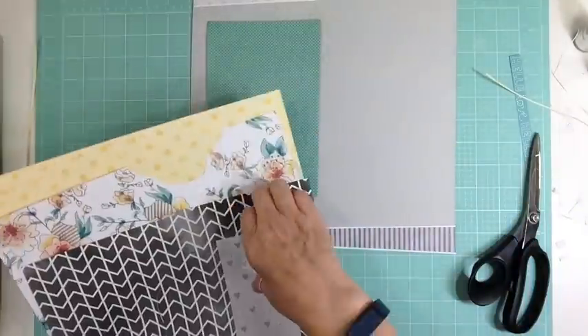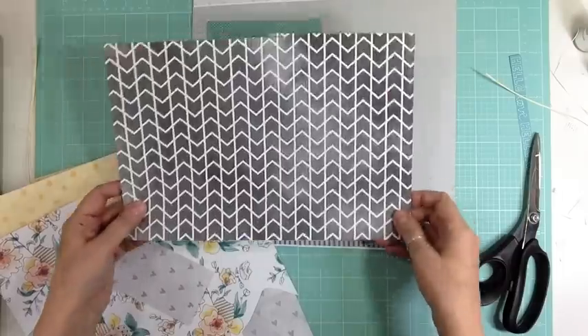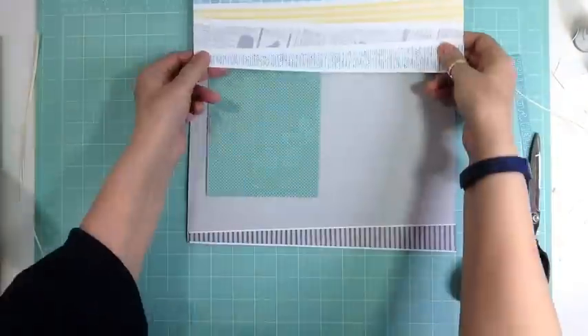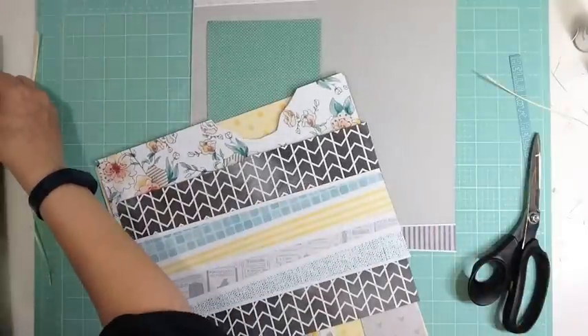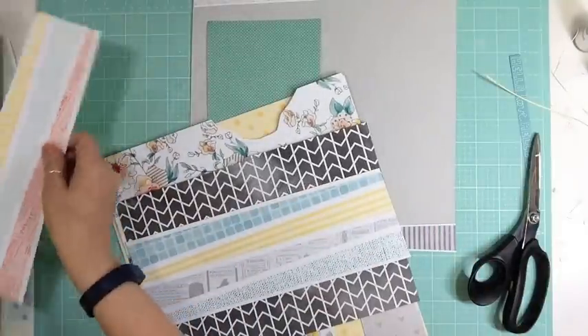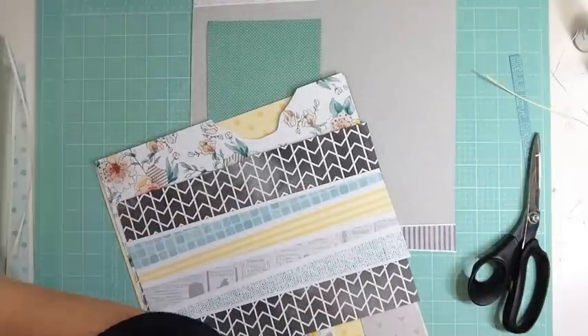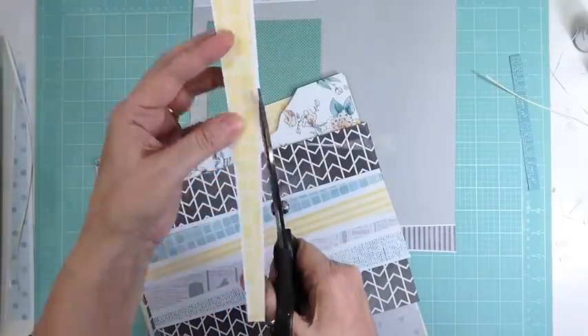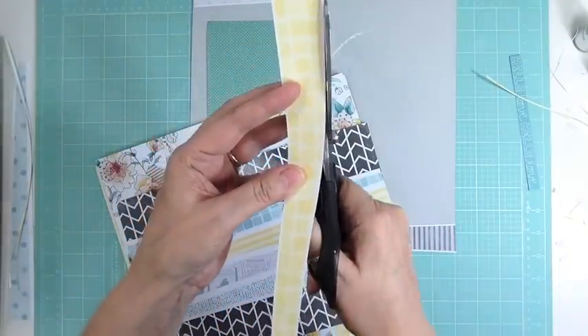Sometimes I would stitch them, sometimes I wouldn't, sometimes I'd outline them. It was a lot of fun. But lately, when I get to the end of a kit, I literally have nothing left — like I don't have a 2-inch or 3-inch by 12 strip or anything like that.